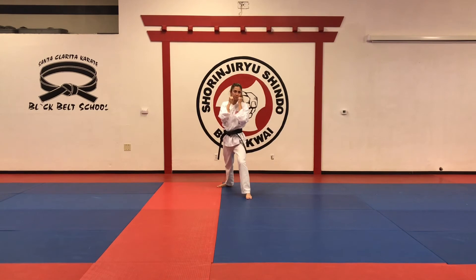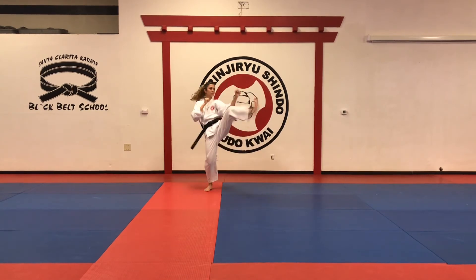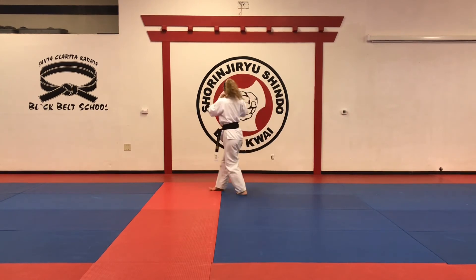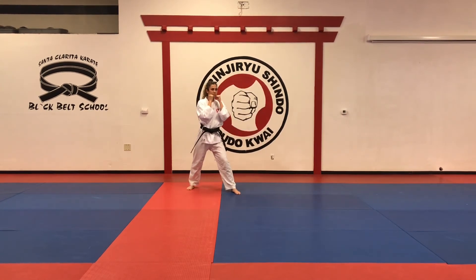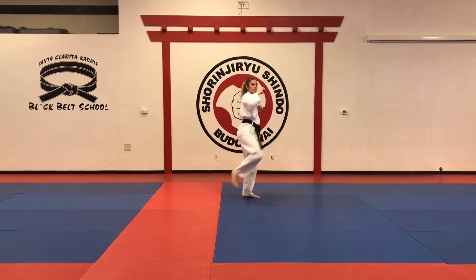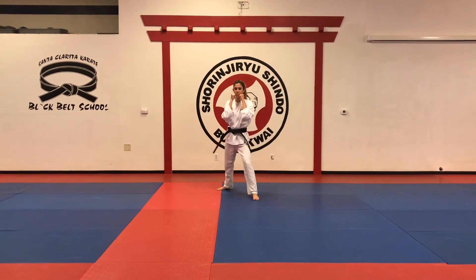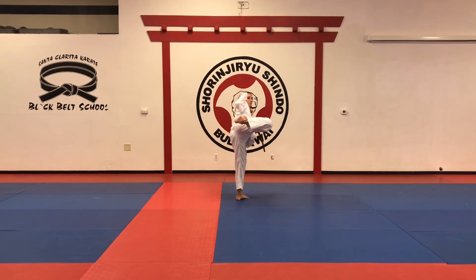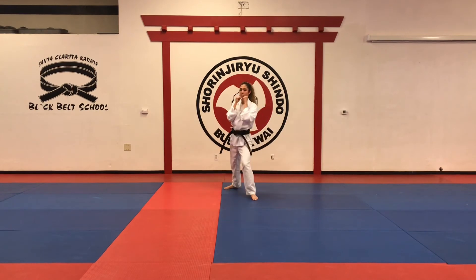Different angle. Very good. Number seventeen — jab, twist punch, then with the back leg you're going to do kagigiri, mawashigiri, yokogiri. Again: jab, twist punch, with the back leg — hook kick, round kick, side kick. Different angle.